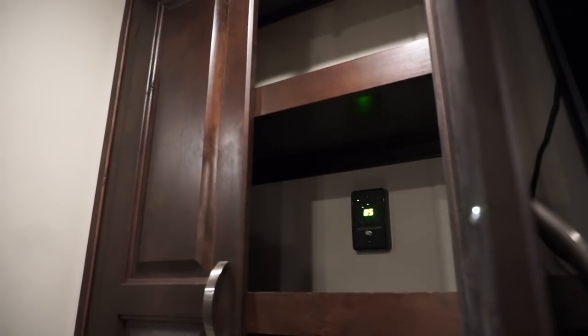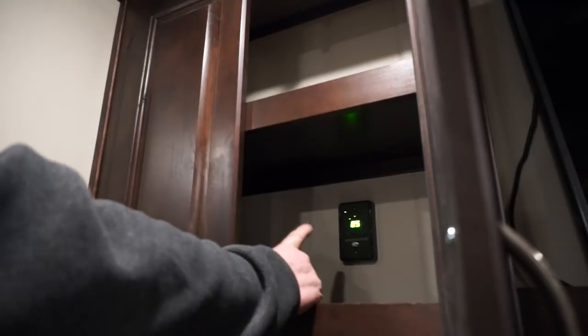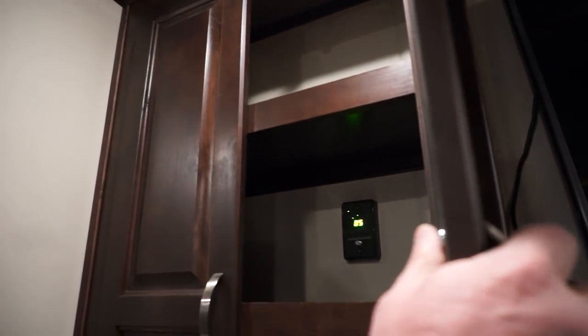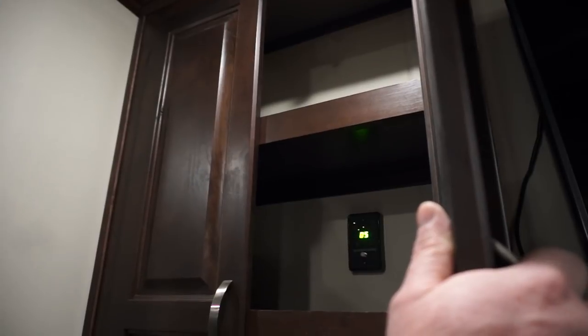In here you have your power antenna, which is for the Winegard booster, which is standard on all Luxe units. This powers your antenna so that where a normal RV antenna might get you six channels in this area, pushing this and having the power booster you're going to get anywhere from 30 to 40 channels just in this area.